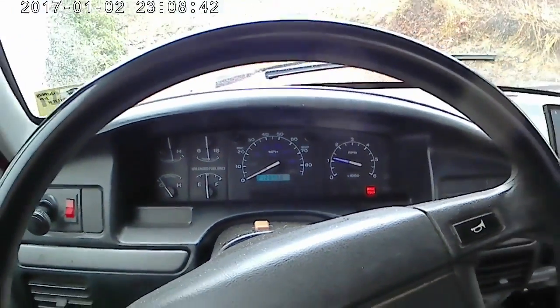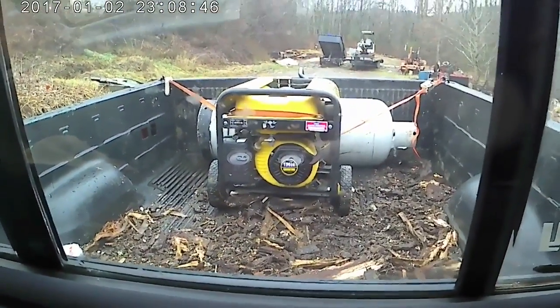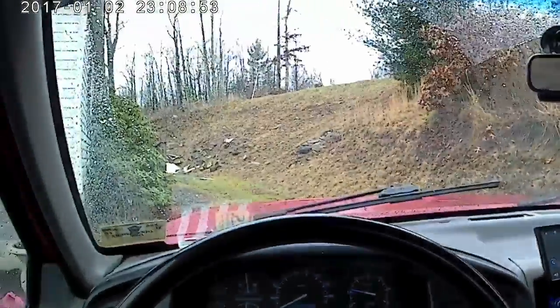The truck is about warmed up, we're loaded down - got a generator, and I gotta get that hundred pound propane tank filled. We got two Dr. Peppers for the trip, so we'll get back to you in a little bit.